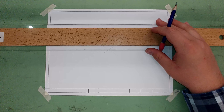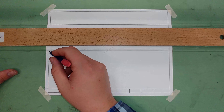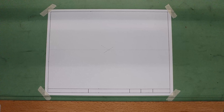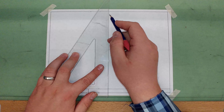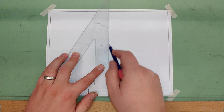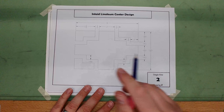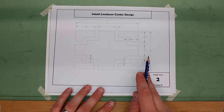Flip my T-square back over. Make sure I keep it tight to my drawing board and I'm going to draw in my horizontal and vertical center lines just like we did in the first one. There's my horizontal. Again, we're going to draw it very lightly because these are construction lines. So there's my horizontal and vertical. The box that goes around the outside is the same size — eight by five and a half.